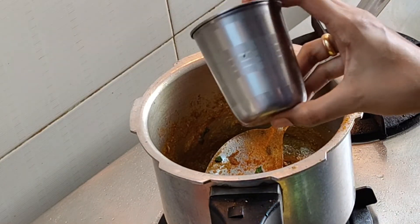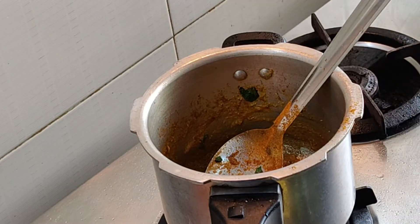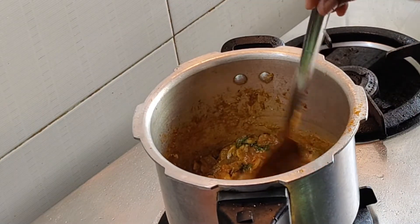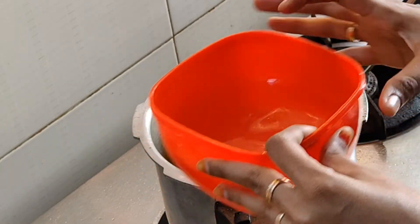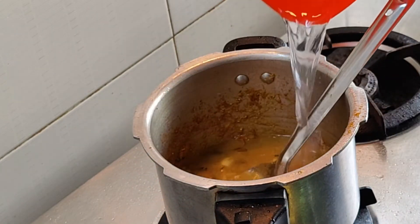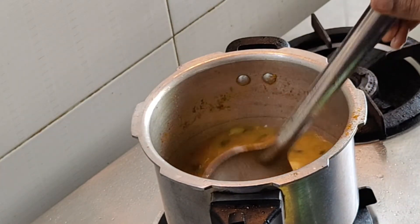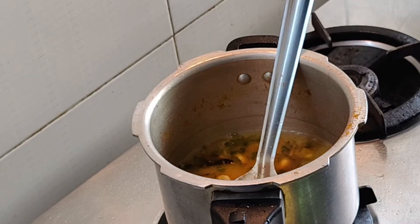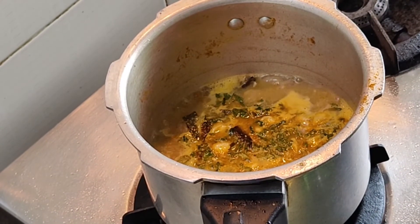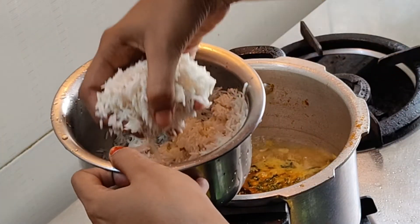In this tumbler, we will add 1 tumbler of rice. We will mix all the masala and add 1 tumbler to the rice. We will add the rice.